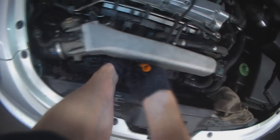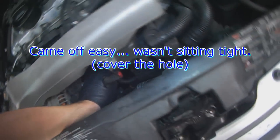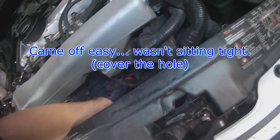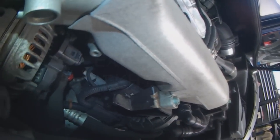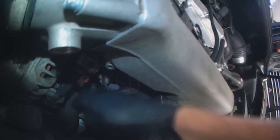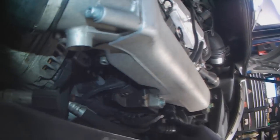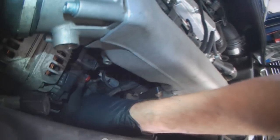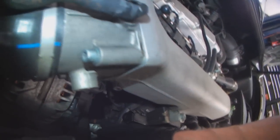That one pulled out nice and easy — I'm going to cover the hole. So there's a grey sensor, and I might not actually be able to raise it because the pump is in the way. But if I move the 10mm bolt to move the bracket, then I should be able to move it.